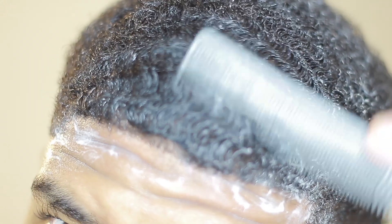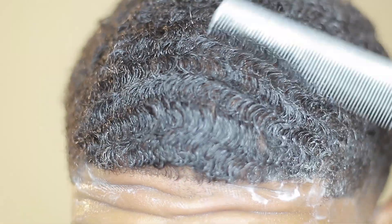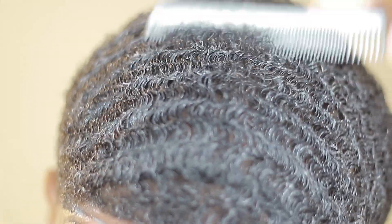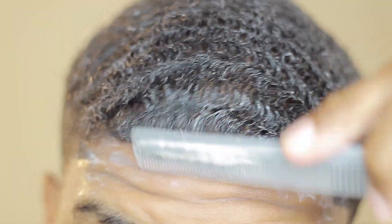Warm water just works better with the conditioner. It also loosens up your curls, so if you want your waves deeper you can also use a comb — that's optional. I wanted to show how it loosens up my curls to make sure my waves end up more defined, so that's something to try if you want to give it a shot.